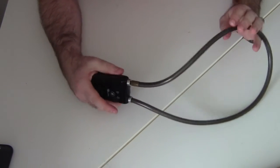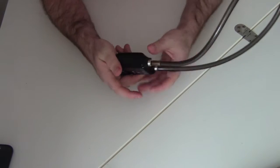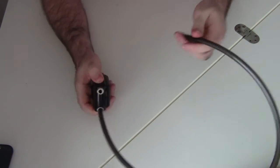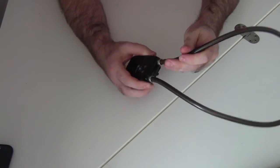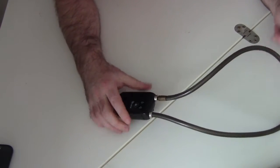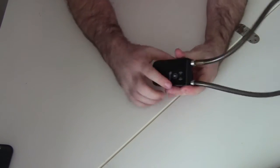We'll start off by demonstrating how it works. On the side of the main body there's a little button which you can press to release this part of the lock. Then you lock up whatever it is you're needing to lock up, and you click it back in place like that. After you hear it click, you know it's in there.